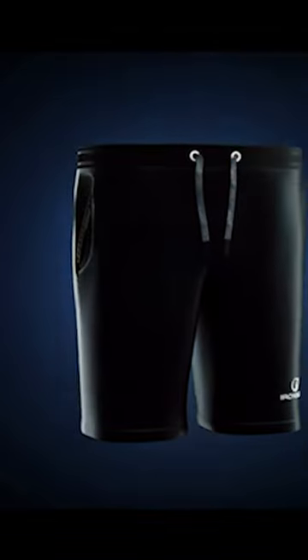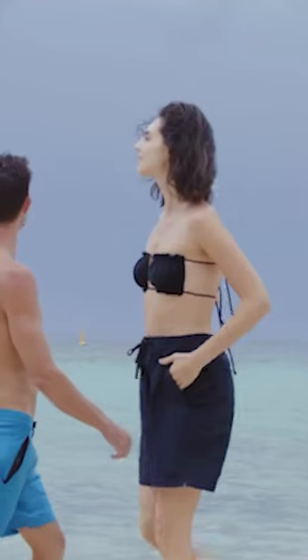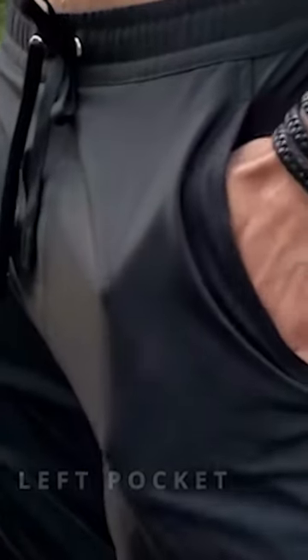In this video, we'll be introducing you to the Irontide 2.0 Hybrid Shorts, the ultimate adventure shorts for explorers who need to keep their valuables safe and dry. These shorts are designed with a waterproof pocket that is IPX8 certified, making it submersible up to 100 feet. Whether you're out hiking, kayaking, or swimming, you can rest assured that your valuables will stay safe and secure.